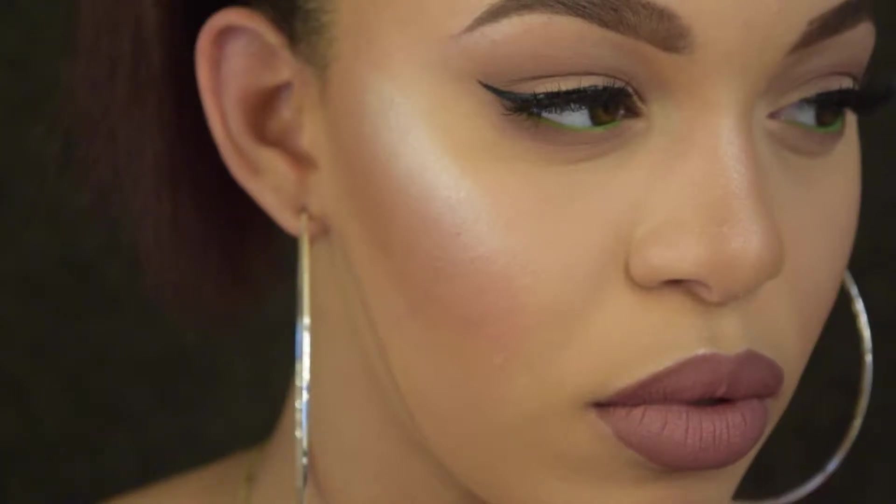Hi guys, welcome back to my channel. Today I filmed this look for you — it is a really natural, everyday look but with a pop of color. The bottom eyeliner definitely changes up the look.